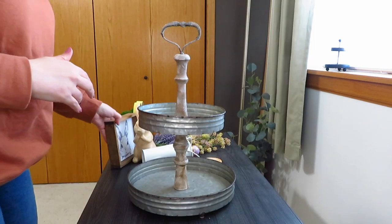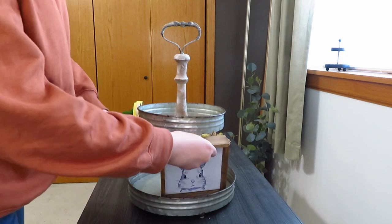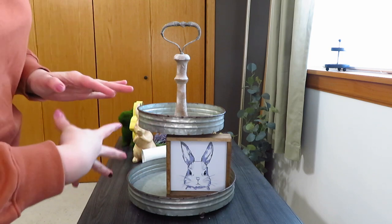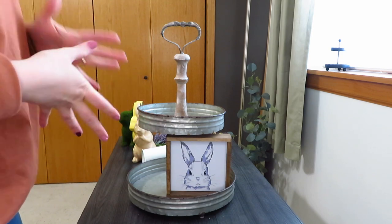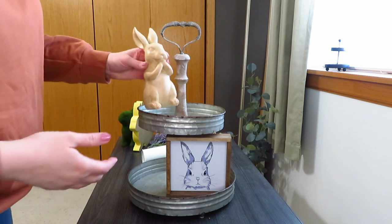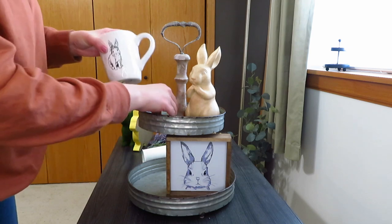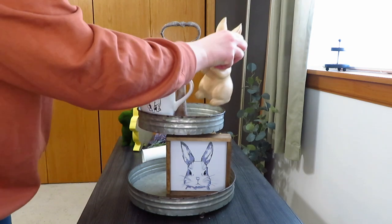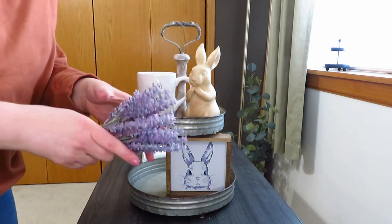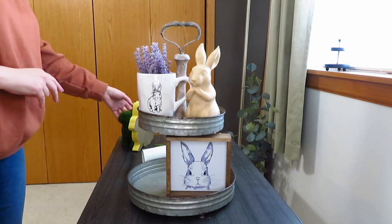For the first tray I really wanted to use this little bunny head sign I got from Pretty Sweet Designs on Etsy. I thought it would look cute at the bottom. It has a purple feel to it so I was thinking about how to use purple. I grabbed my little white mug with a bunny on it and then since that's purple, I grabbed my lavender to put in the mug. I thought that would look really cute, fun, and springy.